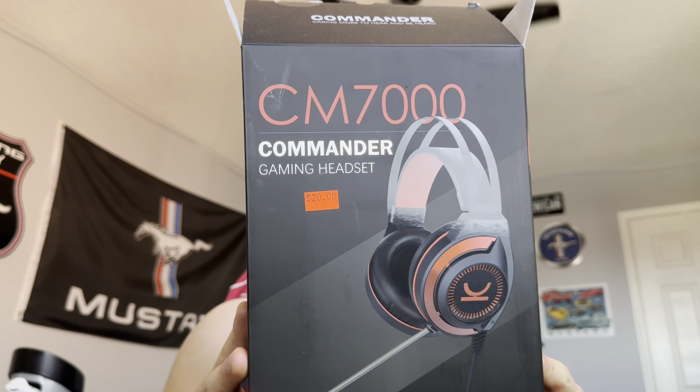Now these were $25 or $20 — I think $30 at this liquidation store, and they were like 50% off, so I got them for about $12.50. Yeah, best sounding headphones ever.